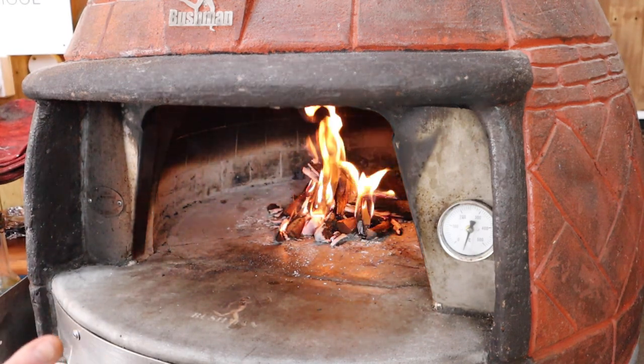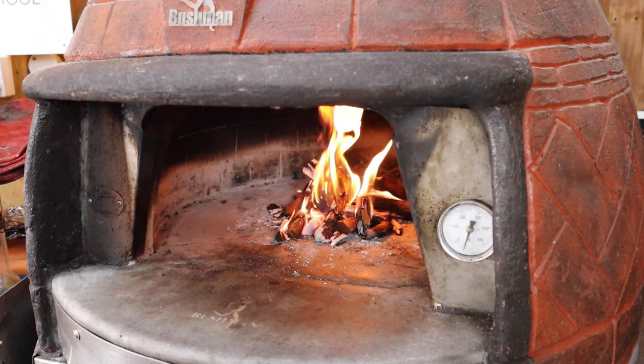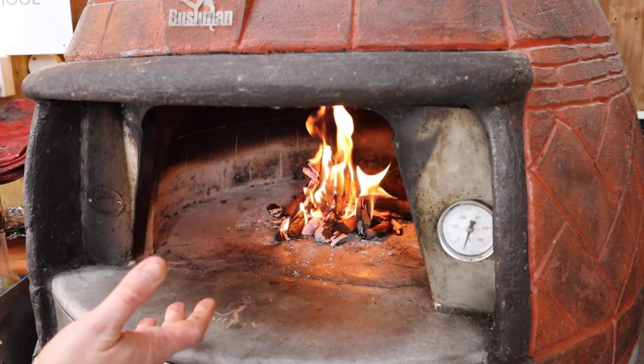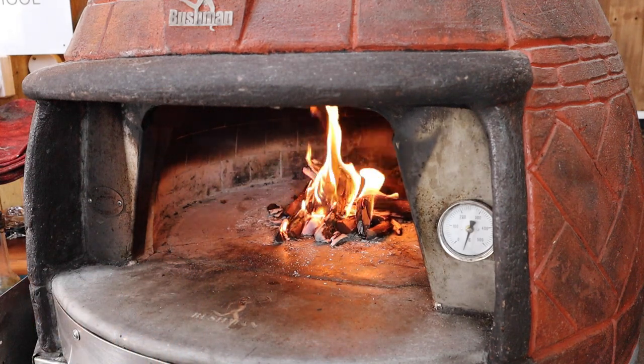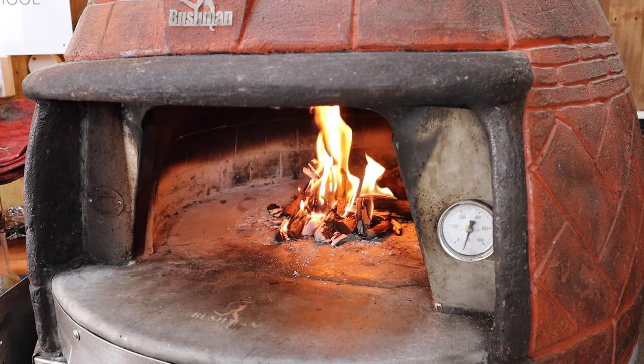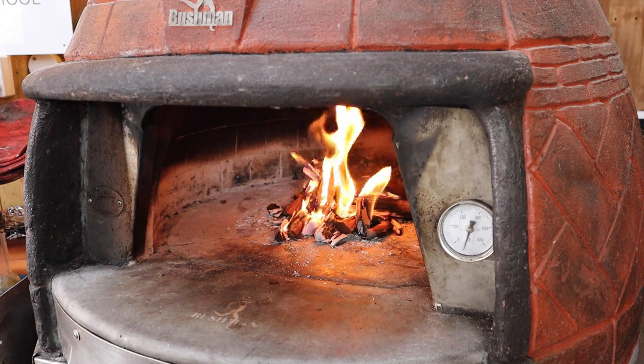When I've got that bed of embers I'll sit the grill over the top, let it warm up, do my cooking. I haven't preheated the oven or put a lot of heat into it that I'm not going to use, so it's a very efficient way of cooking. It really uses this rather precious wood to the best of its ability so I get maximum flavor using a minimum amount of wood.